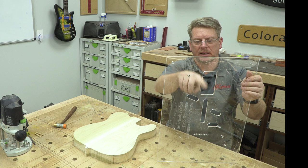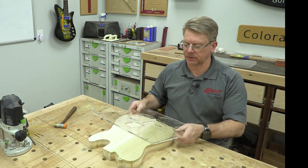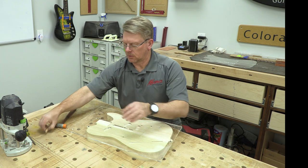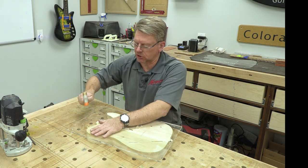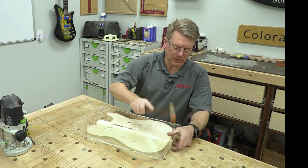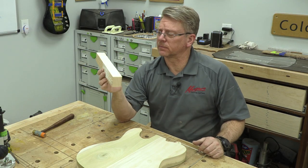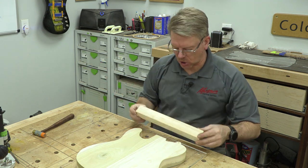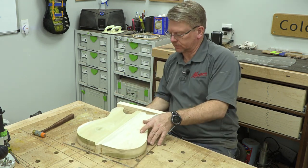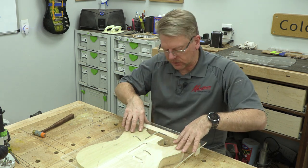The next template is the neck pocket template. I'm using one with a slightly different variation, but they're all pretty similar. The cool thing about these pins is they hold so tightly that I don't even need tape. What I will use, however, is a piece of scrap 2x4 cut to one-and-three-quarter inches tall that I'm going to place on the front side of this template to provide a little support for the acrylic so it can't flex or bow.